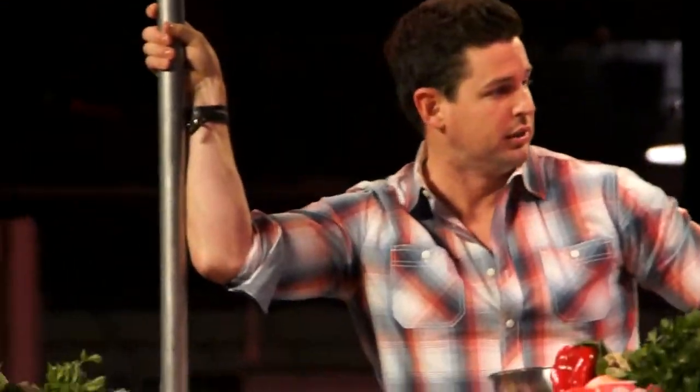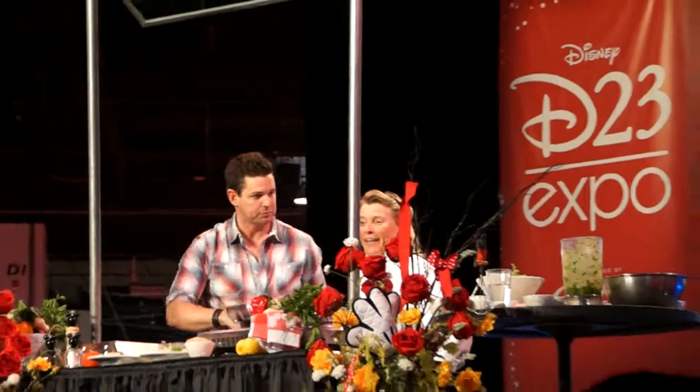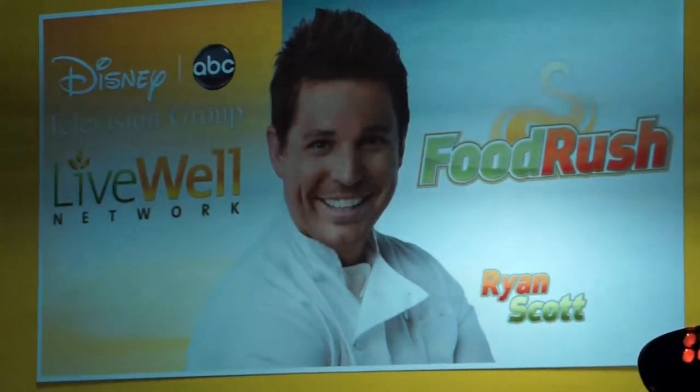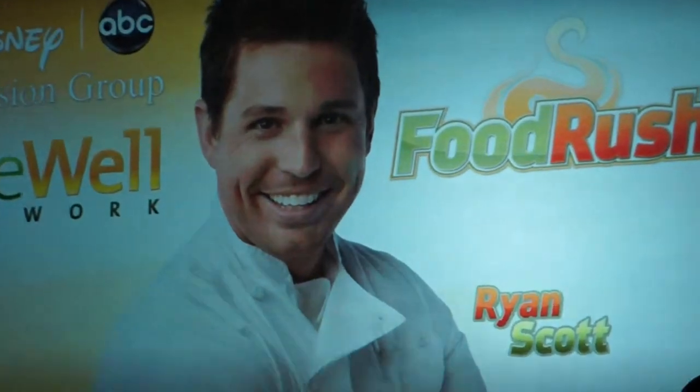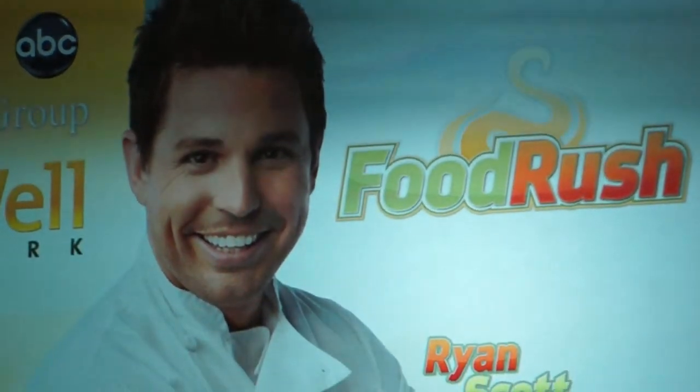I'm going to be signing right over here — come by and say hi. I'd love to take some photos with you all. I appreciate all you guys coming out. I hope I see you all in Disneyland. How about another big round of applause for Ryan Scott — he's going to be over here for autographs.